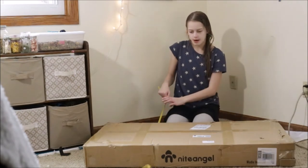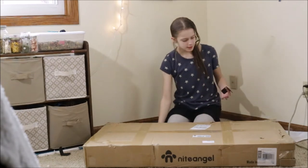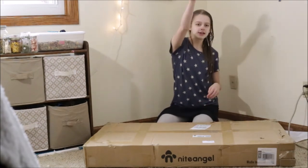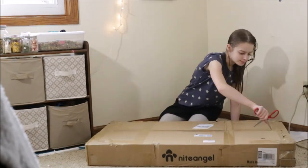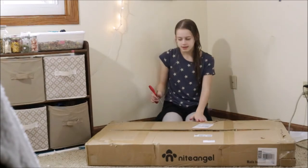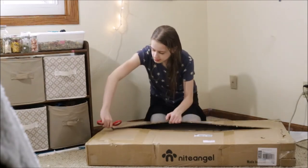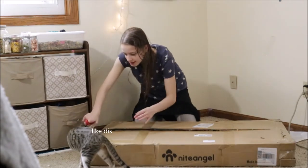It's a pretty heavy box. There are also these random black things on here that our cats were playing with. This is obviously not small — the small is a little bit too small — and it's not the large either. It's the medium. Oh, you want to come help too?